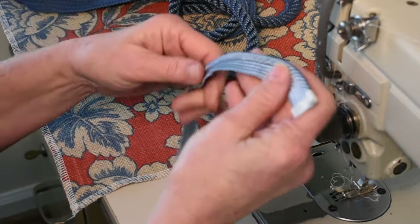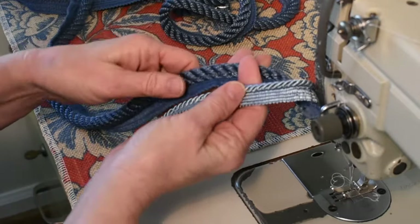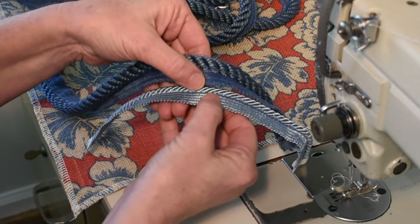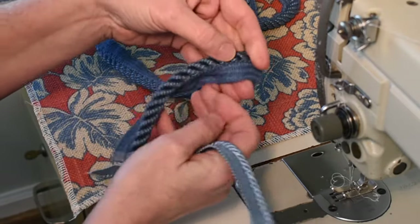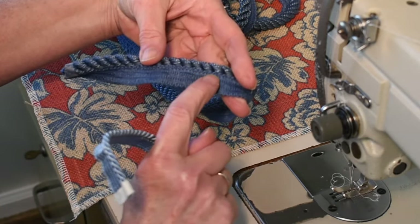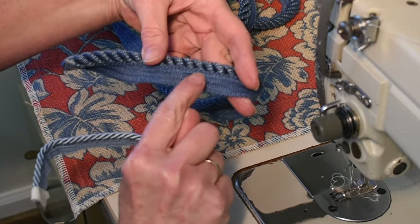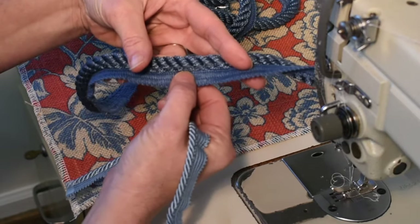Here we have our two twist cords. The first thing I want to point out is that these cords, when they're manufactured, always have a front and a back. You will see that on one side the tape almost comes up towards the back of the cord, and on the other side you'll see that the cord is stitched on top of the twist cord on the back. So this is the back where some of the cord is covered by the tape, and this is the front where you have more visible cords showing before the tape starts.